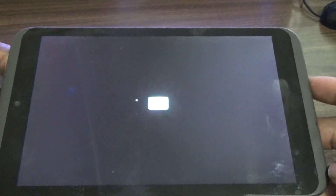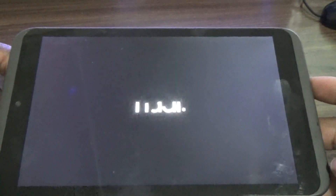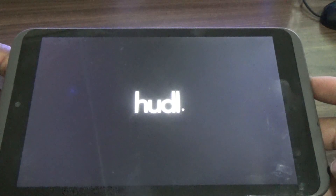So the device is going back to its original settings.